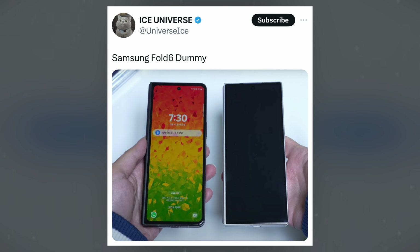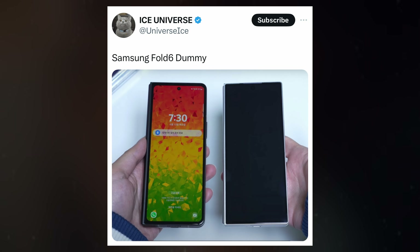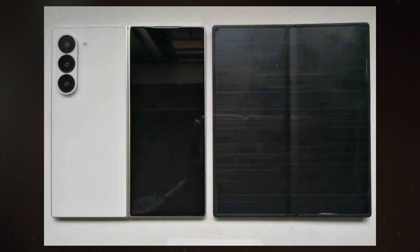Recent images leaked by Ice Universe on X show a prototype of the Galaxy Z Fold 6 next to the previous generation. These images highlight some of the changes fans have been eagerly anticipating, like a slightly wider screen.